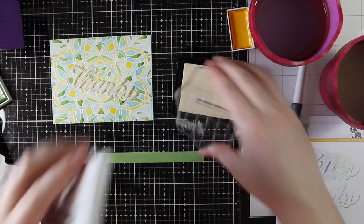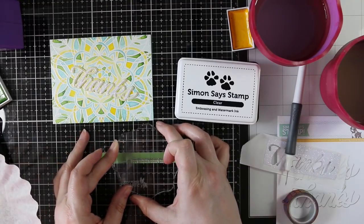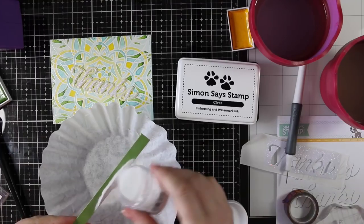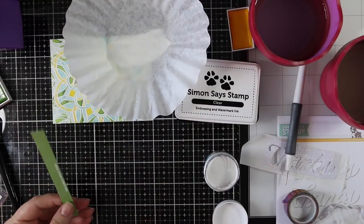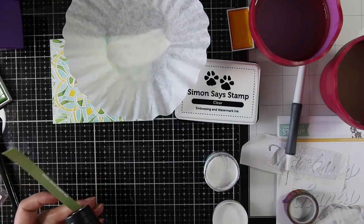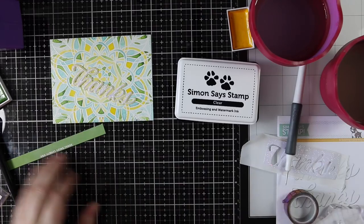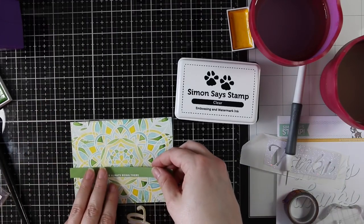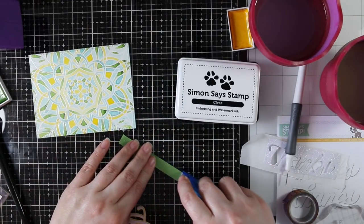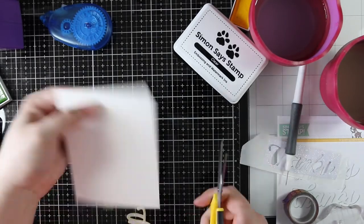I'm using some Simon Says green leaf cardstock with my anti-static powder tool and stamping a sentiment from the Big Thanks Words stamp set. I'm inking up the stamp with Simon's clear embossing ink and this time using Simon's fine detail white embossing powder — it's finer than the Hero Arts and perfect for tiny, detailed sentiments. Other white embossing powders can be too thick and you lose the detail and the words become hard to read. I heat embossed that and I'm adhering this directly to my card front.